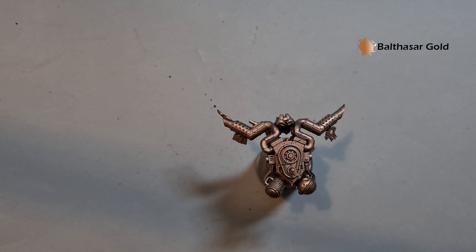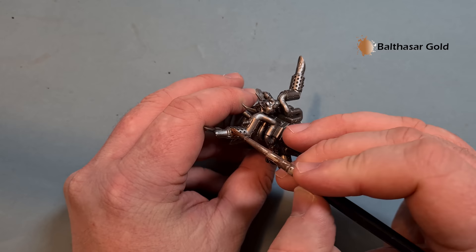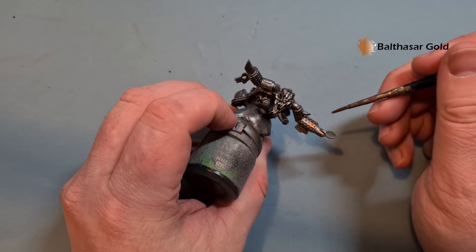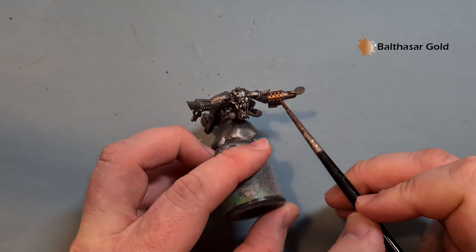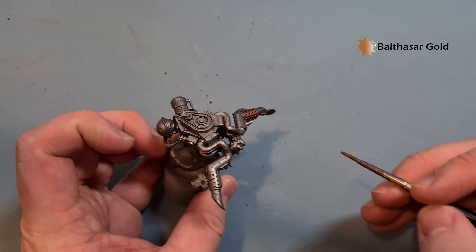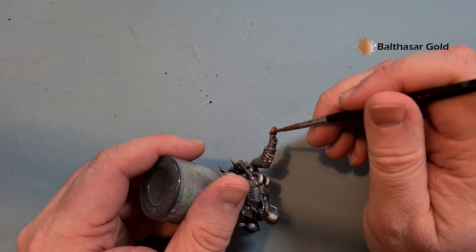We'll make a start with the metallics and do all the metallics on Gazgull. The color I'm going to use is Balthazar Gold. We've already got the silver down - if you need to put silver on any other parts, just use a little bit of Leadbelcher to base them and then pop the Balthazar Gold on those areas. Go around the backpack and find anywhere that will benefit from having a different color. One coat of Balthazar Gold covers nicely.